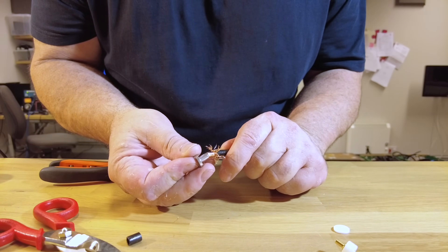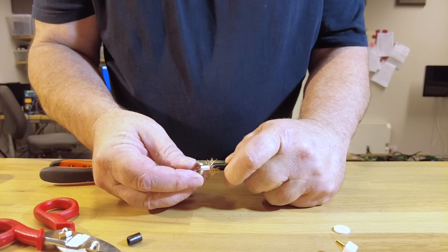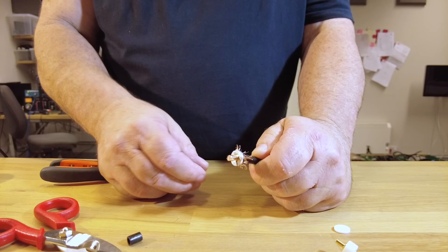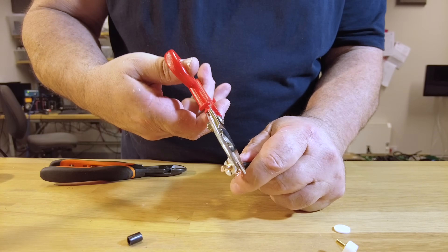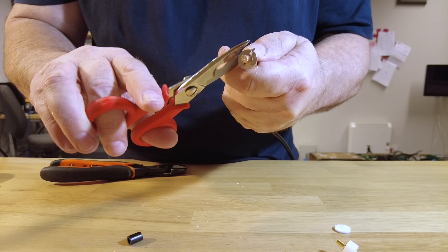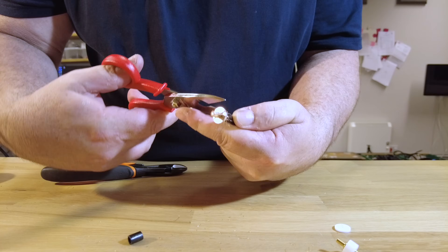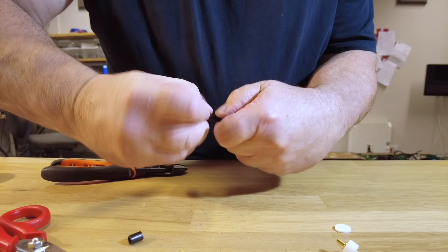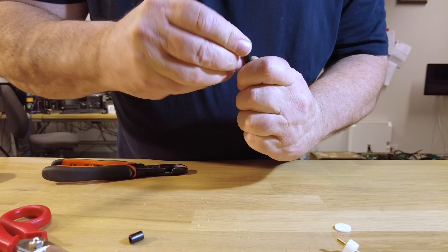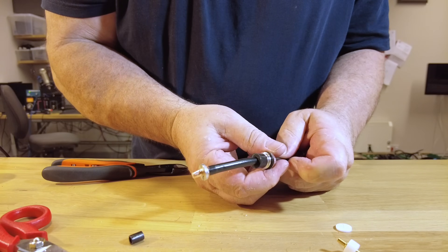I'm going to push it in and see what happens - I might get lucky. We're in! This is making the connection between the braid and the shield. I'm just going to trim some of the excess - I'm not overly fussy. I'll wrap that around and push it in properly, and they should stay out of the way. I'll push it all back up and jam it all together.